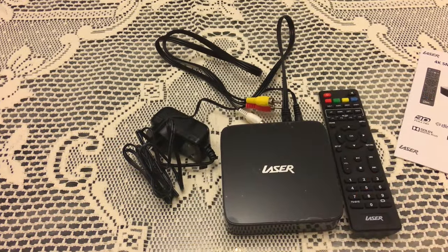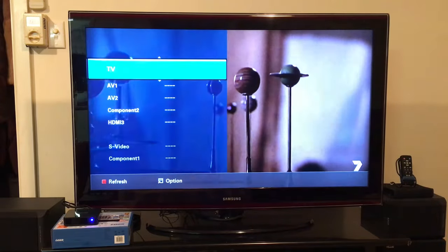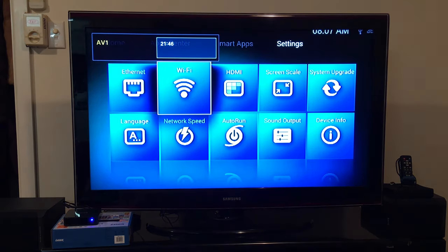You'll also need an SD card, which I'm just going to pop into the back of the device, and plug the video and audio cables into the back of the TV. As standard, this is just the yellow cable for video, white cable for left audio, and red cable for right audio.